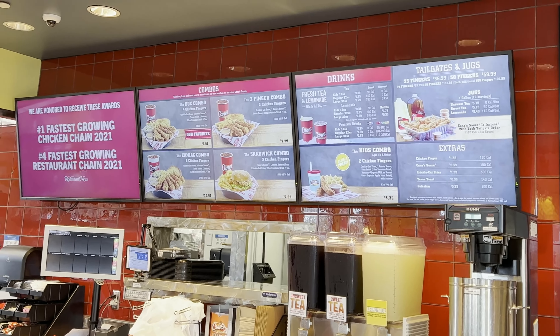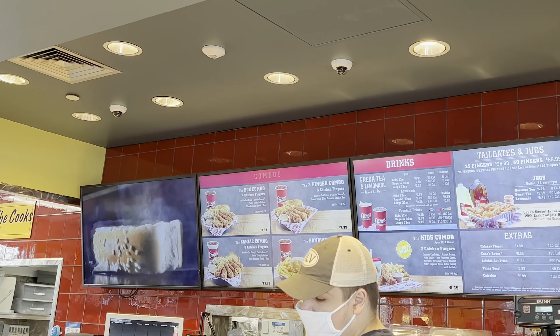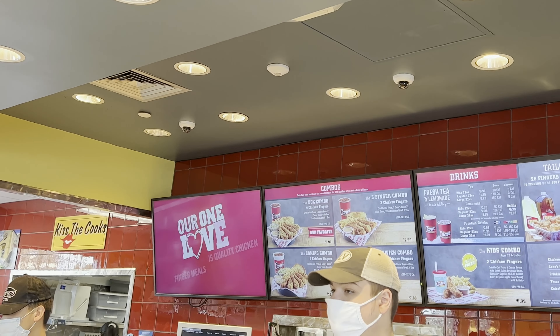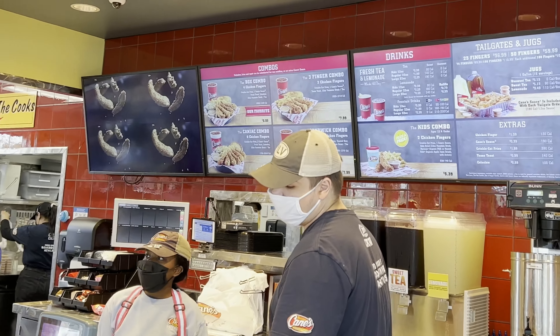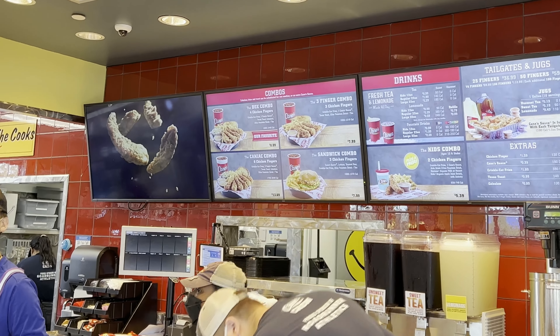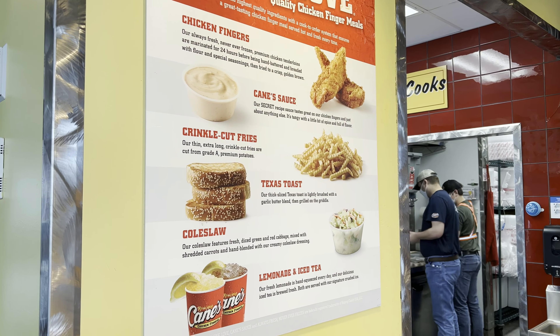This chicken is the closest thing to Chicken Guy that we can get here in Texas. They have some pretty good little meals here, so let's try these out. Here's a look at the menu. You can see we have the box combo for $8.89, which is chicken fingers. Where are their sandwiches? They got the sandwich combo for $7.99.